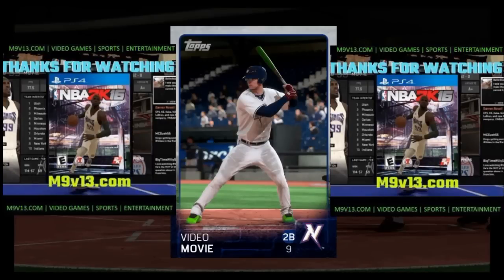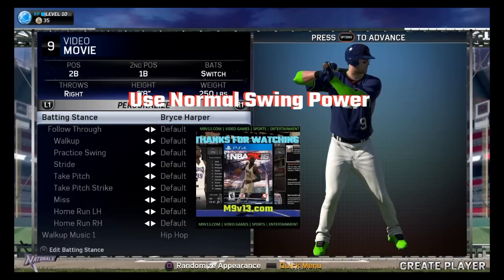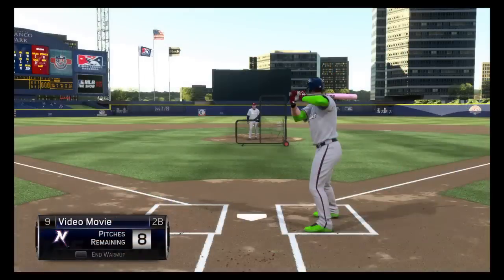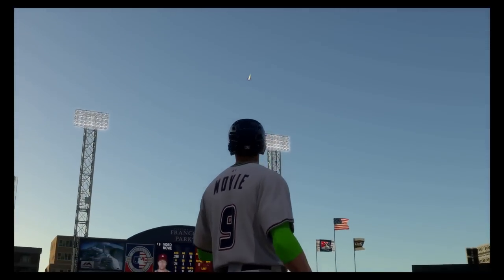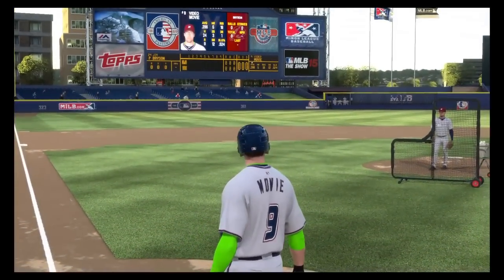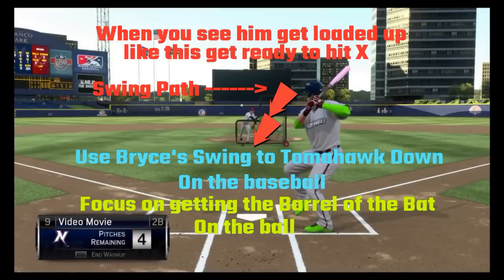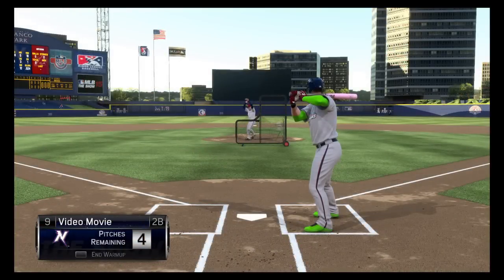This is Moby with M9V13.com and today I'm going to bring you the best batting stance you can use in Run of the Show for MLB The Show 15, and it's Bryce Harper. Something that's really key with getting the swing is to use the tomahawk approach that he uses — taking a 45-degree angle downwards from that locked-up position and just crushing the ball out of there.